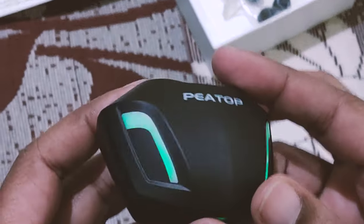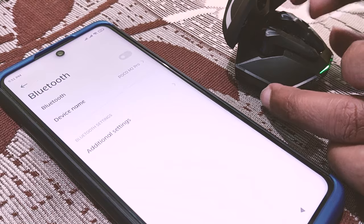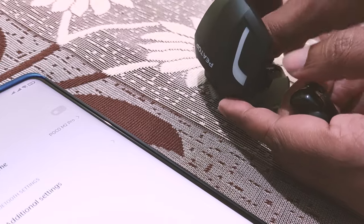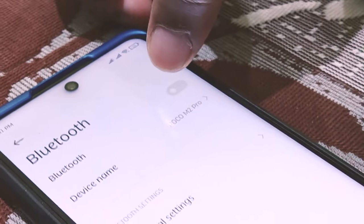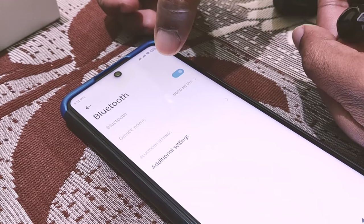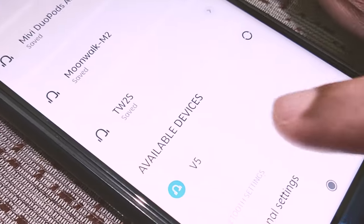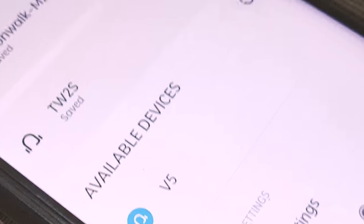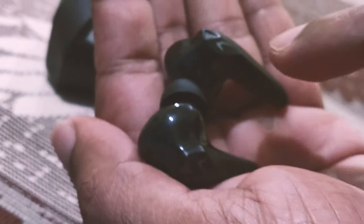Let's check the connectivity speed. The earbuds need to be taken out of the charging case. I've taken them out and now I'm turning on Bluetooth. Immediately you can see 'V5' appearing — it took maybe a fraction of a second to be discovered. Very fast!